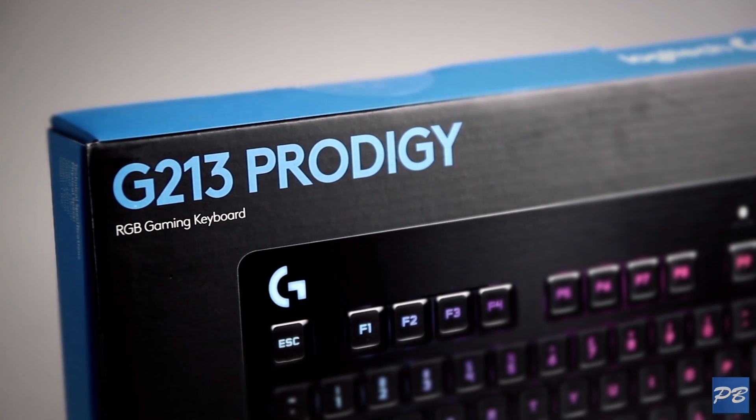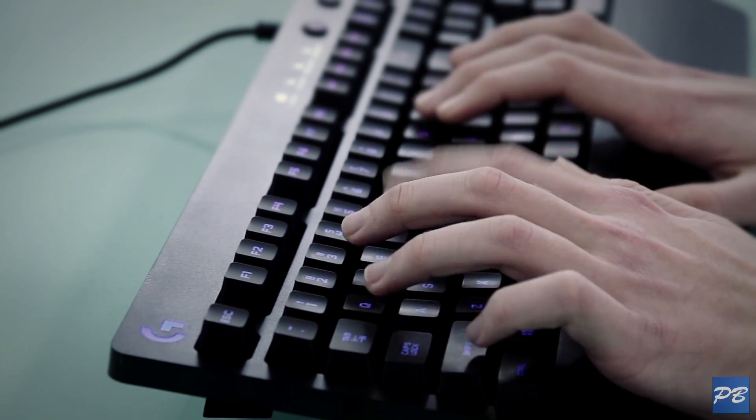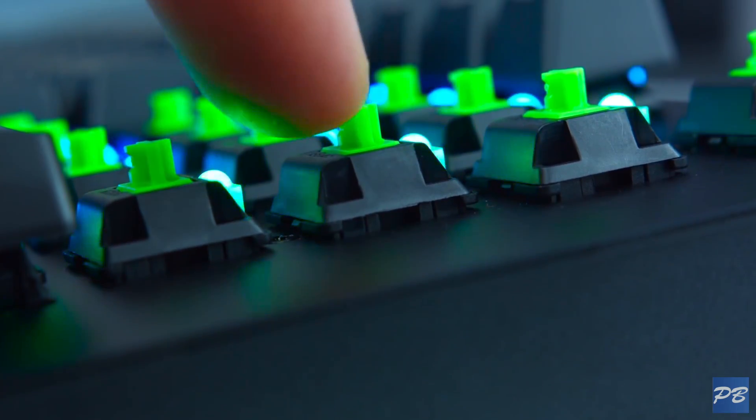Both mechanical and membrane keyboards can have many of the same features, including backlighting, in-key rollover, and anti-ghosting, but where they differ is in the way keystrokes are registered.